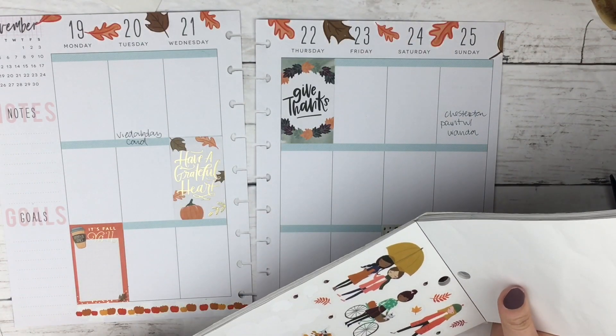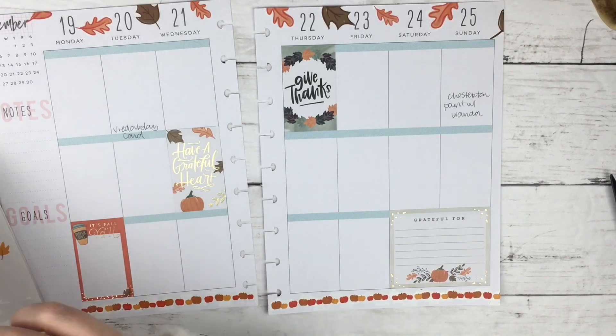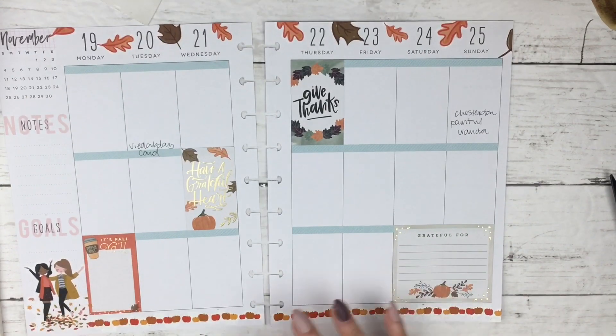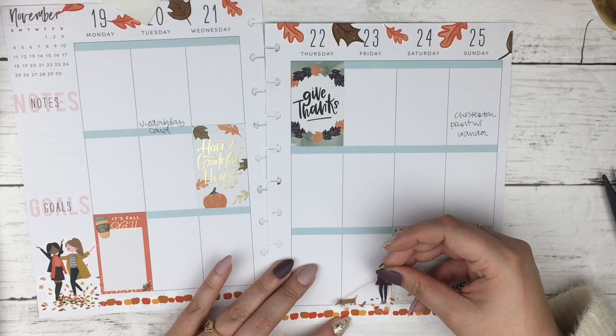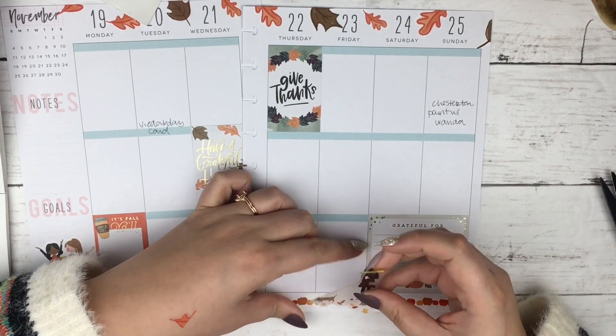I am going back in the Squad Goals sticker book to put some other decor pieces on the side. I usually put something under the Goals section. This is the second time this year I have used these little girls jumping in the leaves and this little Dog Walking Girl sticker — I love it.